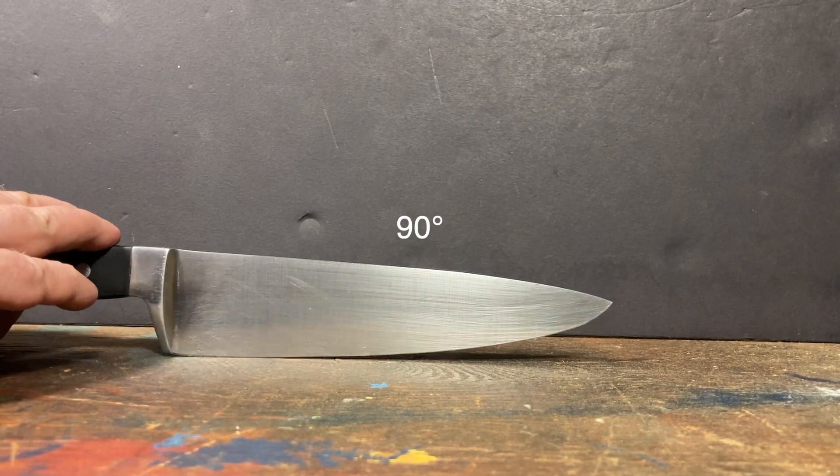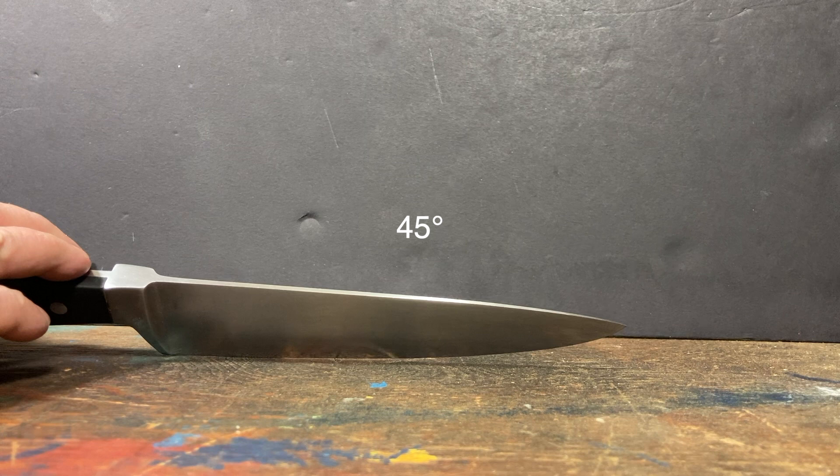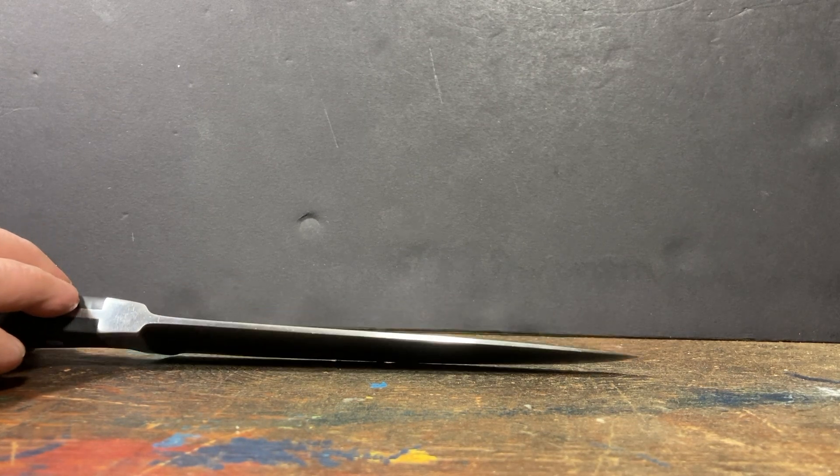Simply hold the blade 90 degrees to the stone or steel. Cut that angle in half, and then cut it in half again.